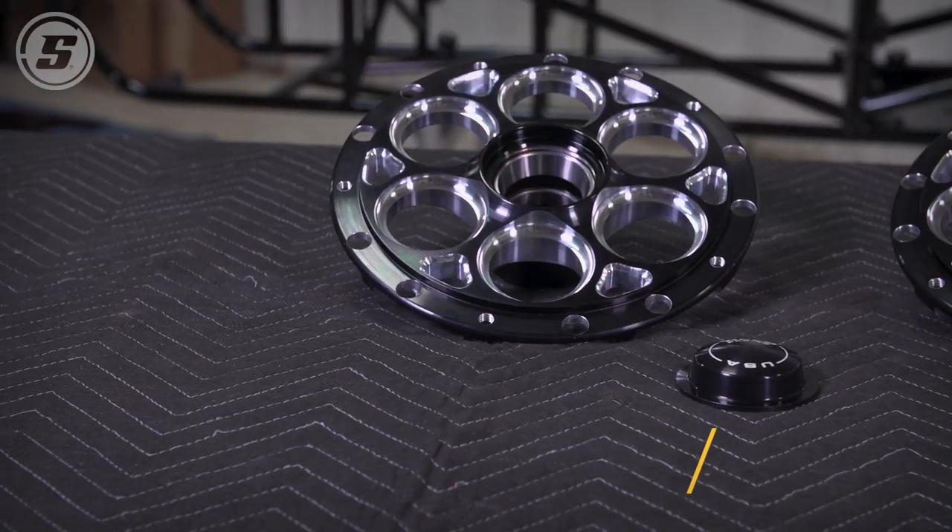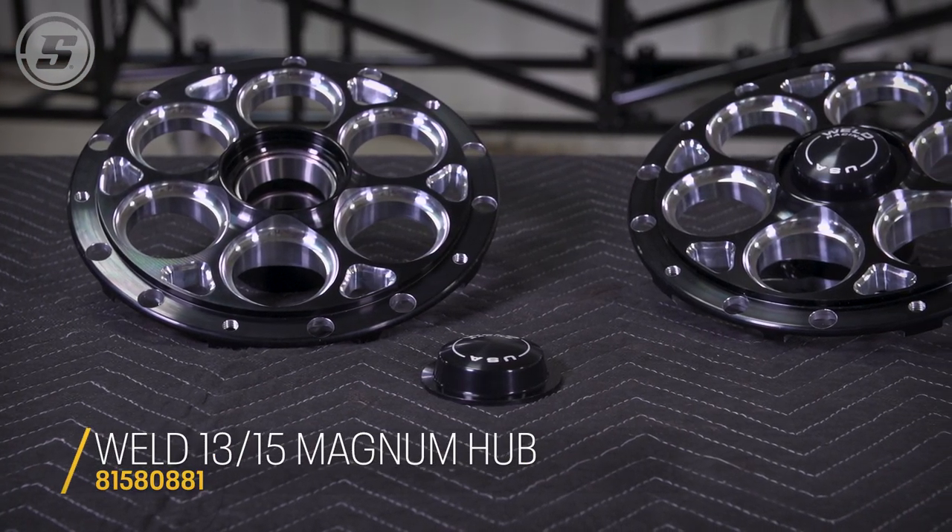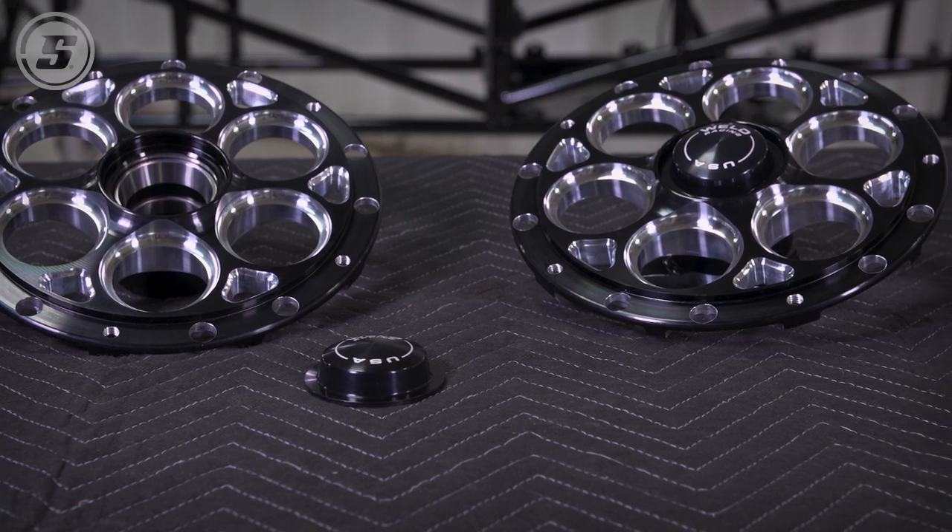So we'll assemble the brake rotor to the hub. We'll need an Allen wrench for that — that's probably 5/16ths.